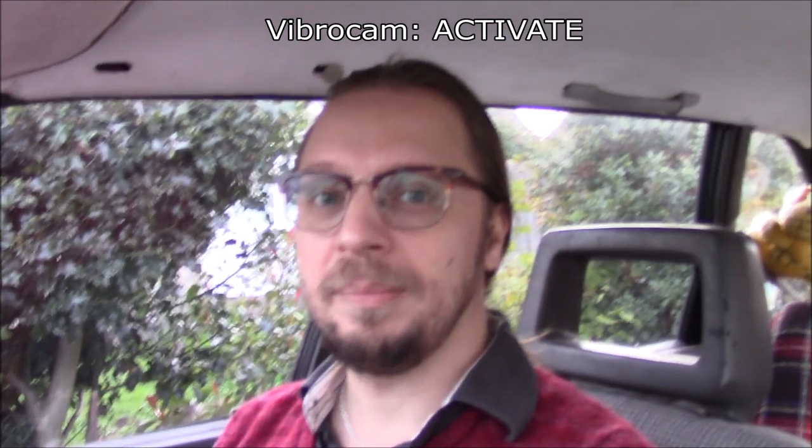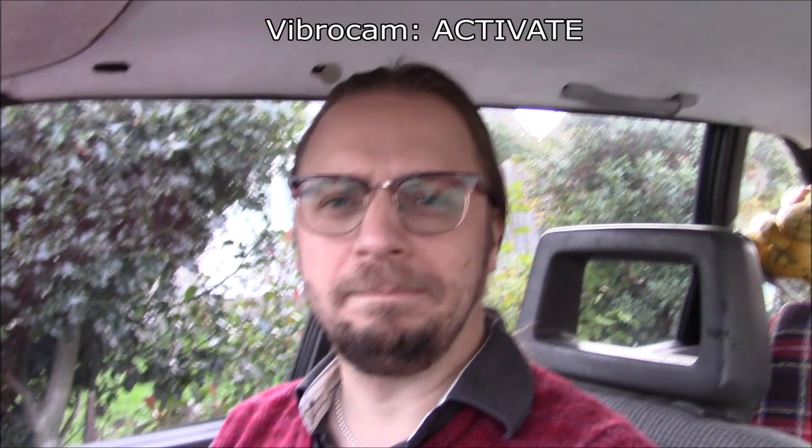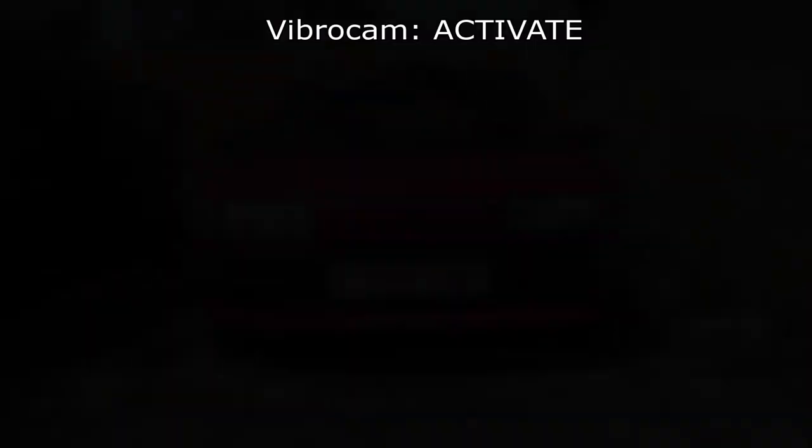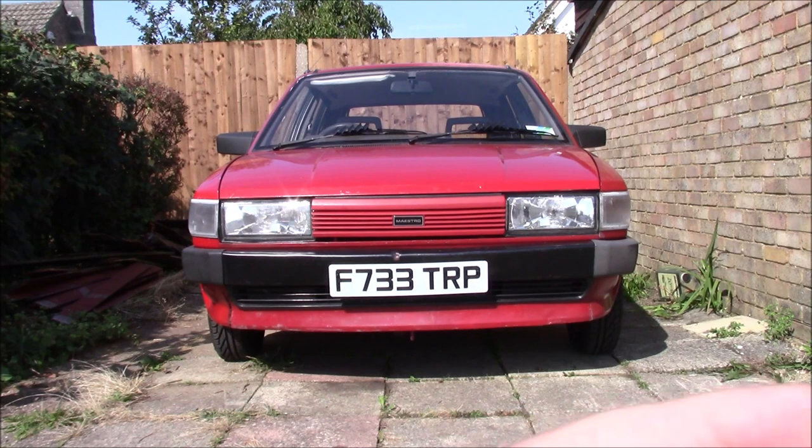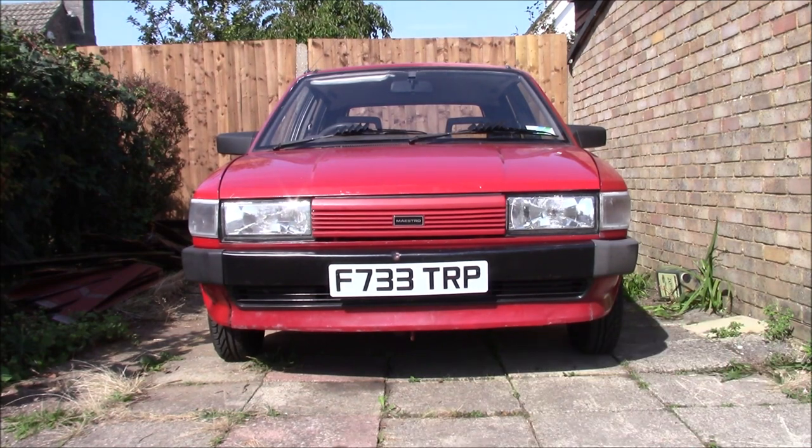Let's get into the video then. Let's get another small job sorted out on this. The steering wheel in the car is straight and this wheel is pointing where it should be. That wheel is off over there somewhere. It's been like this since I got the car and I just haven't got around to it. What it needs is the tracking done, but while I'm in there I might as well put new track rod ends on as well.